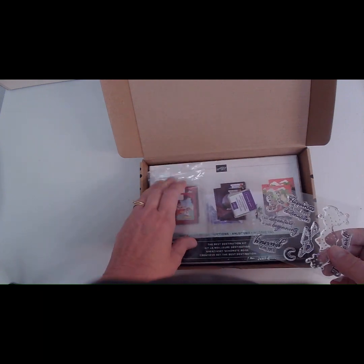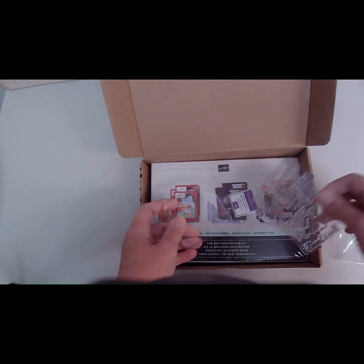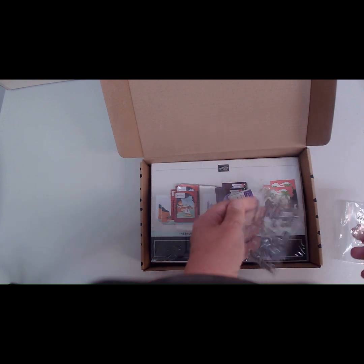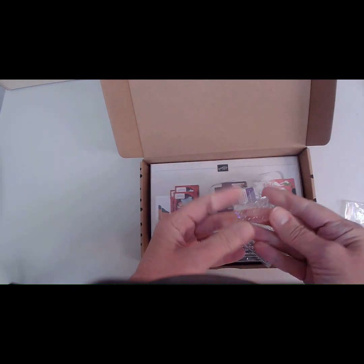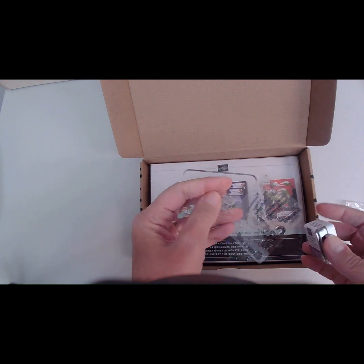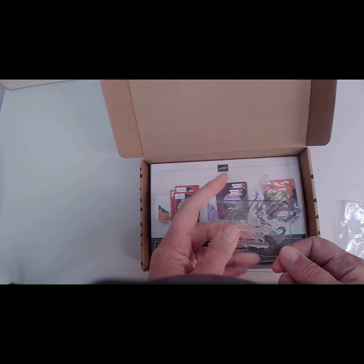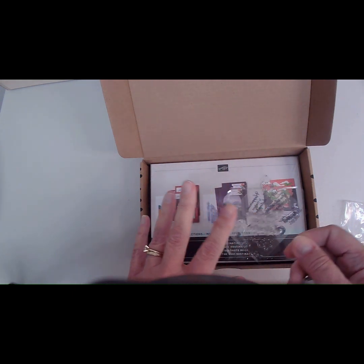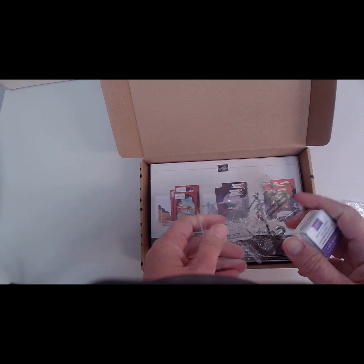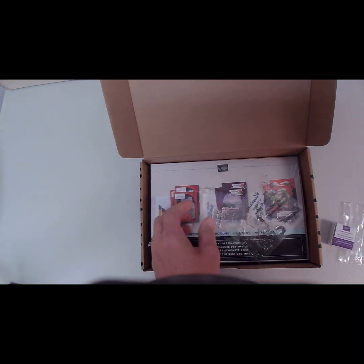The next thing you'll see in your kit is your acrylic block, and that's what you use to attach your stamp to. You just peel your stamp off the plastic and attach it to your acrylic block, then take your ink, open it up, and ink it up. The first time you use these stamps, you want to clean them really well, too. There's usually some residue left on the stamps from when they were created, so you want to clean off that residue before you use them until it's not sticky anymore.